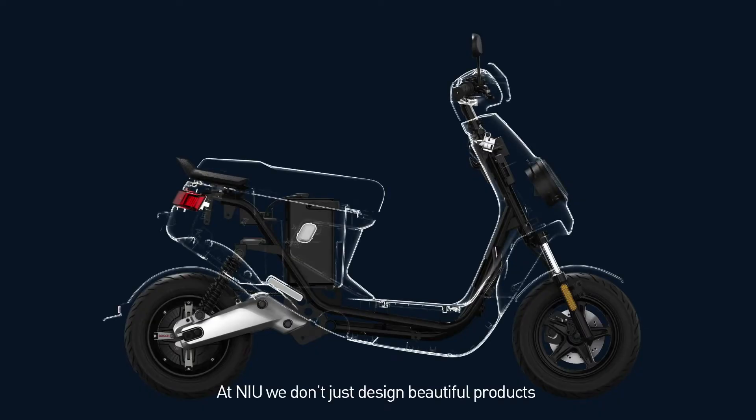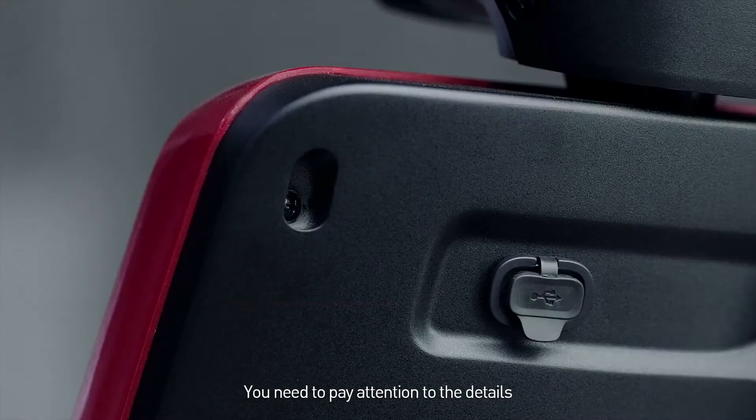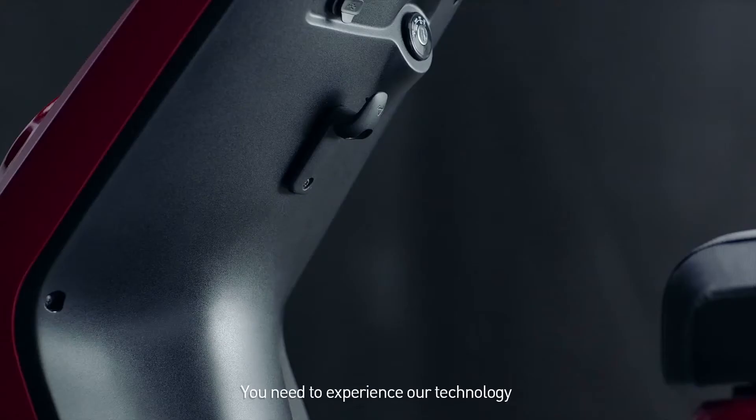At Noob, we don't just design beautiful products — you need to pay attention to the details. You need to experience our technology.